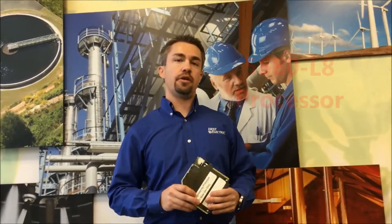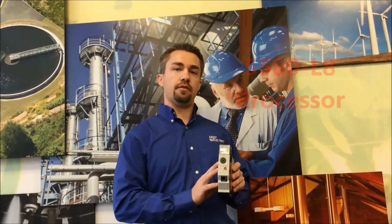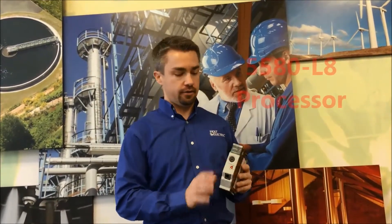Hi, I'm Greg Wichman, Automation Specialist with Holt Electric. Today I'm bringing you a brand new product from Rockwell Automation: the 5580 L8 processor.